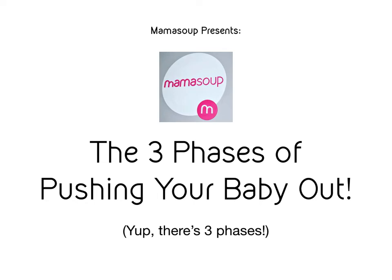Thanks so much for joining me in this episode of Mama Sue Presents: the three phases of pushing your baby out. Yes, there are three phases. Many women don't know. But that's why I thought it would be really important to bring this information to you so that you can learn about how to maximize each stage or phase of pushing and minimize your risks of tearing.